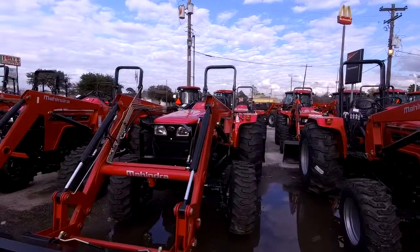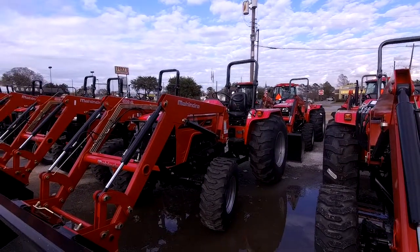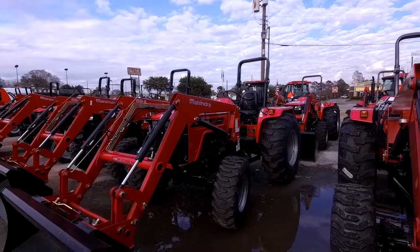I'm standing over here in front of this Mahindra 4550. This tractor will lift over 2,800 pounds, with all steel construction on the body and also on the rear end.